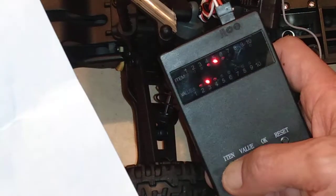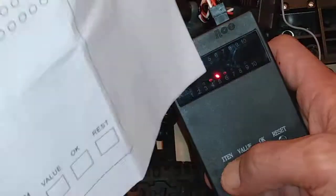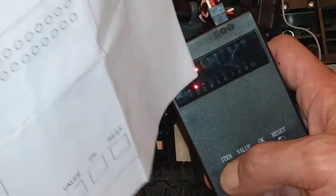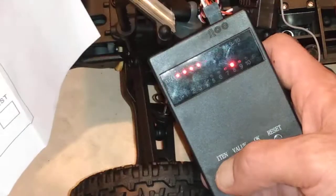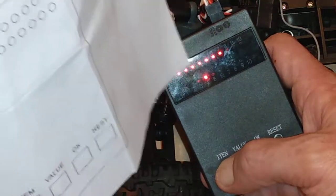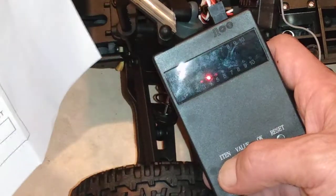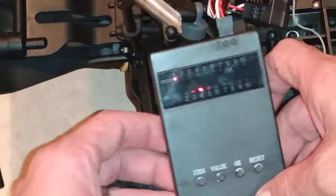When it starts getting to double digits, two lights mean 12. Then 13 will be one, two, and three lights — that's 13 — plus the value. Then we've got item 14 at value 8, item 15 at value 2, item 16 at value 7, item 17 on value 4, and item 18 on value 1.